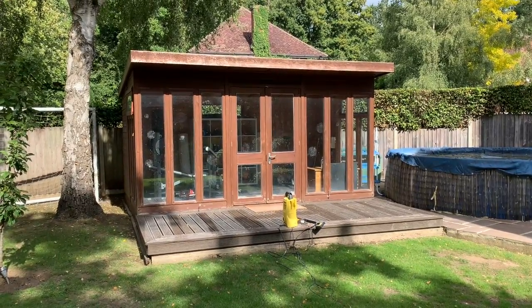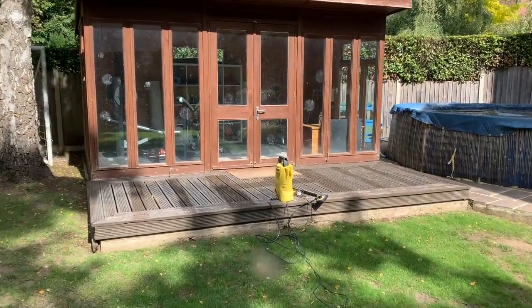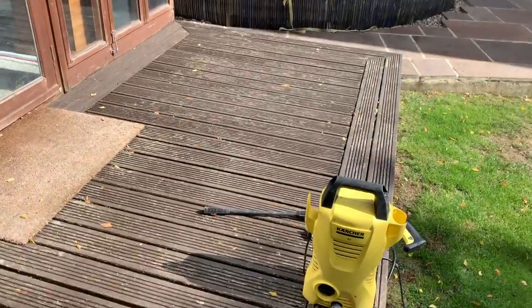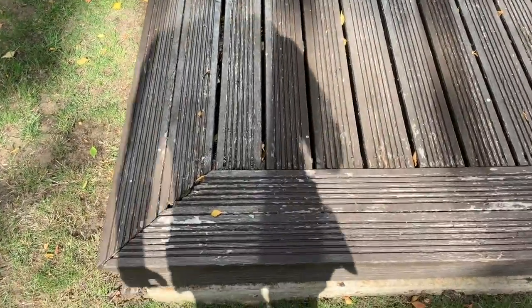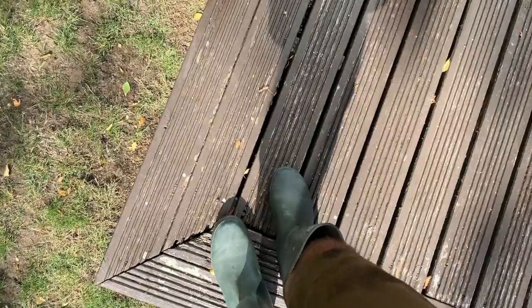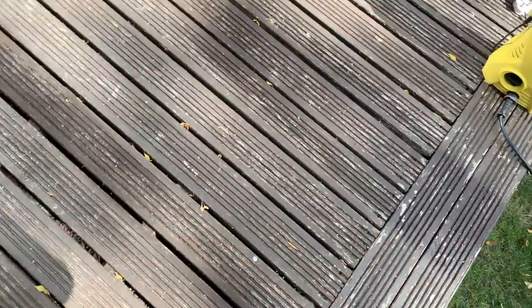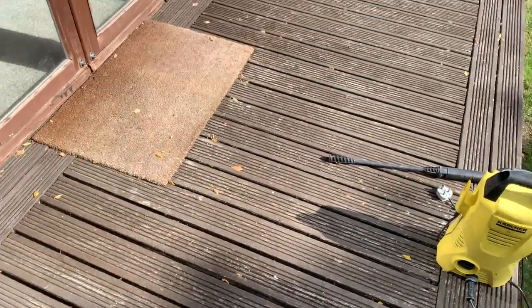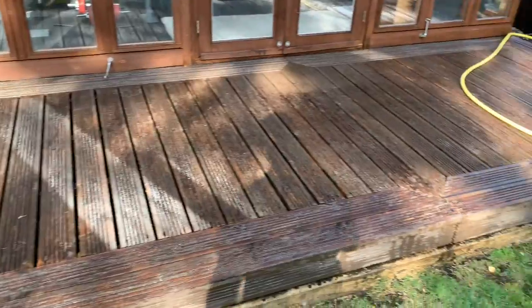The main decking project is over, but this is our summer house and I'm just going to give it a quick blast with the power washer and a lick of paint. It's not great — there are a few boards here a bit wobbly, but that's a job for another year. Just a lick of paint for now.